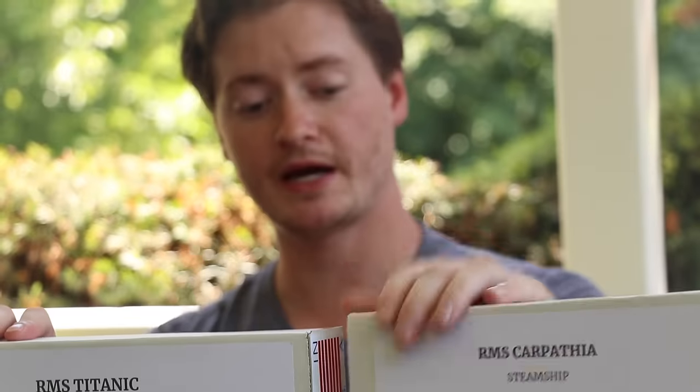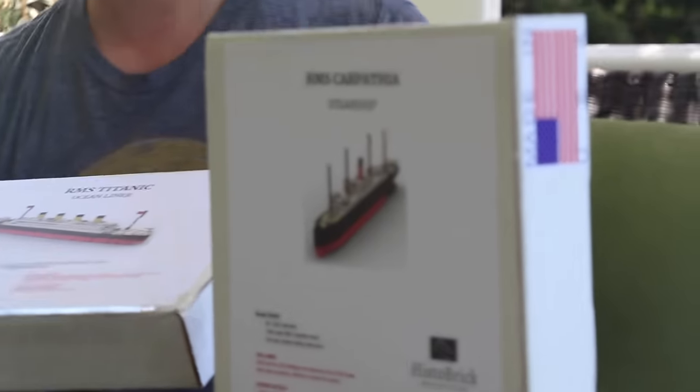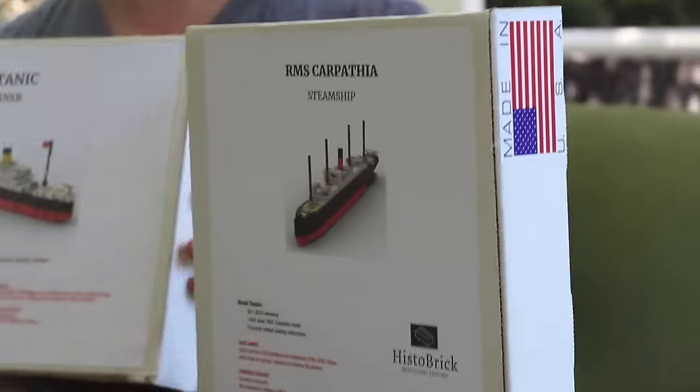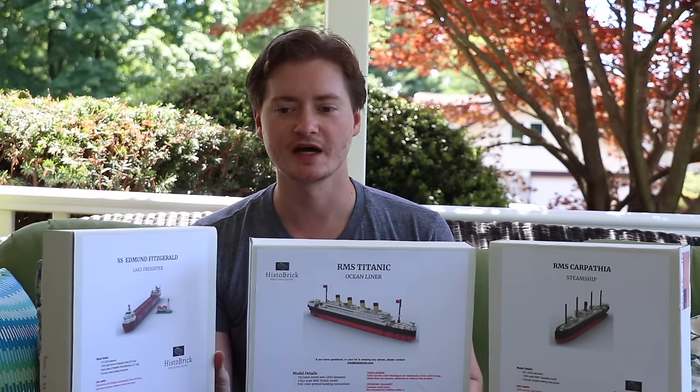First impressions — I like the packaging. You can tell it is an independent startup company, but it's still well done, still professional looking. So why don't we jump right into these. I'm going to open them up right here live on camera and then build them through. It's going to be a bit of a time-lapse so you guys don't have to sit through everything I'm sitting through.